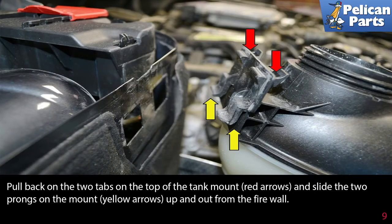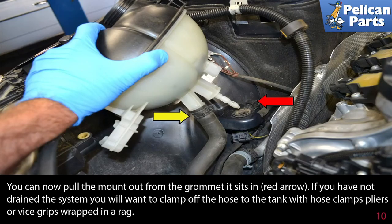Pull back on the two tabs on the top of the tank mount (red arrows) and slide the two prongs on the mount (yellow arrows) up and out of the firewall. You can now pull the mount out from the grommet it sits in (red arrow).